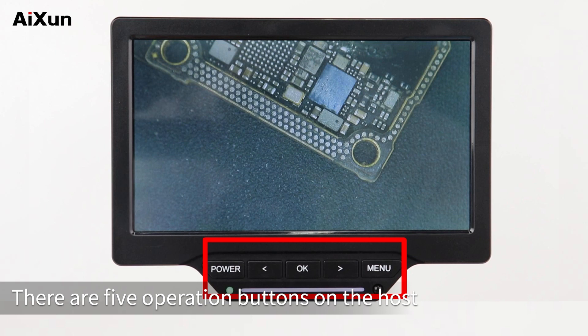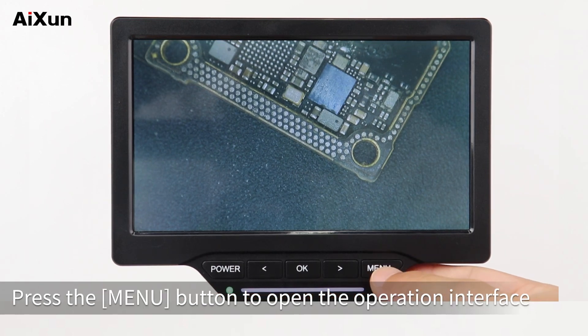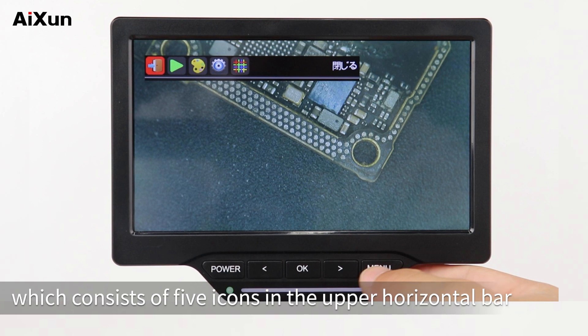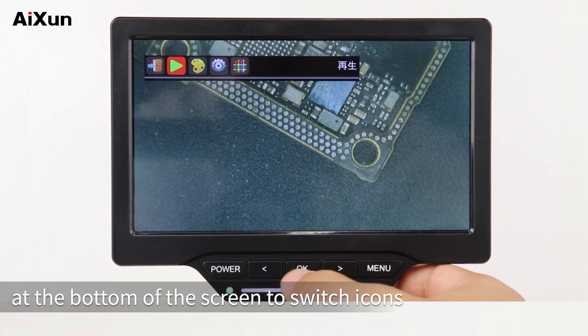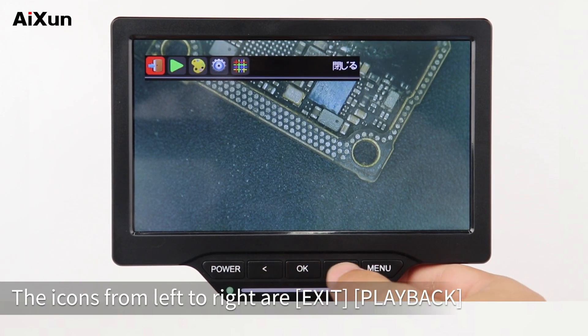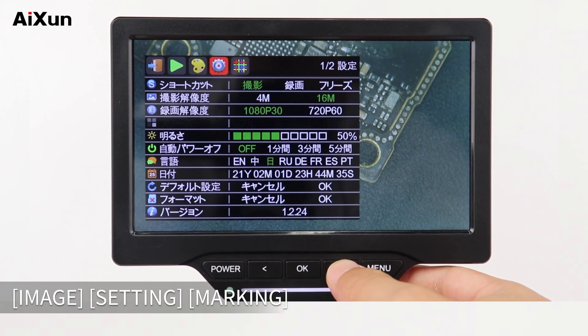To take a photo or record a video, there are five operation buttons on the host. Press the menu button to open the operation interface, which consists of five icons in the upper horizontal bar. Press the left and right buttons at the bottom of the screen to switch icons. The icons from left to right are: Exit, Playback, Image, Setting, and Marking.